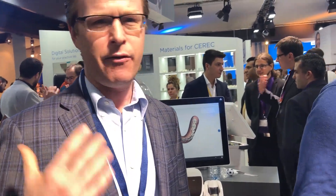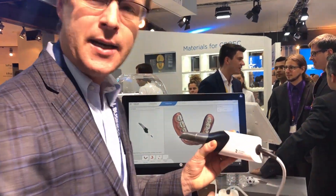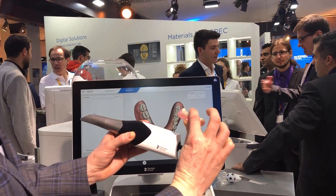It is a very nice evolutionary change from the different Omnicam systems and the previous CEREC scanners. Just kind of giving this thing a fair shake — it's a nice scanner. It scanned my denture 360 degrees pretty darn well.